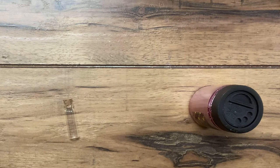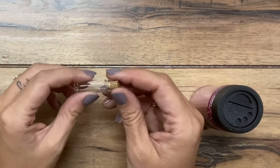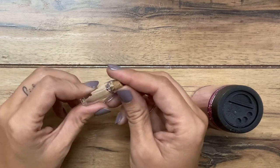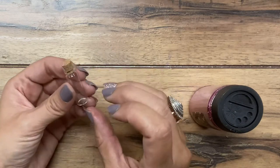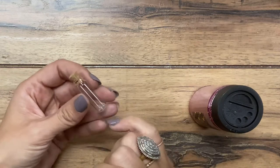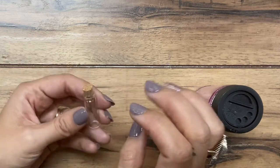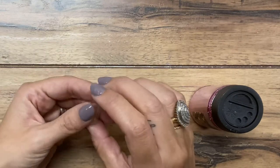Hi guys, welcome back to Urban Rhino Tutorials. On this tutorial I'm going to show you how to make a fairy dust charm necklace. This is a really cute project to make with a little girl and it's very simple, but they're super cute and they can be really customized several different ways — depending on the color of glitter that you choose, the charm, the hardware color, and so on. You can tailor it to your child's likings.